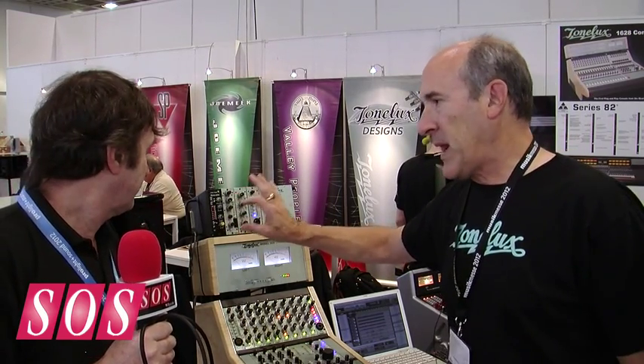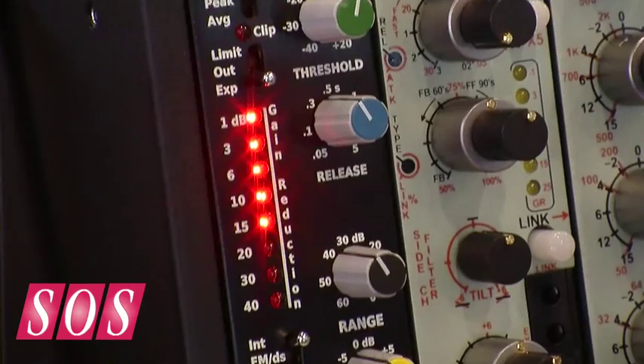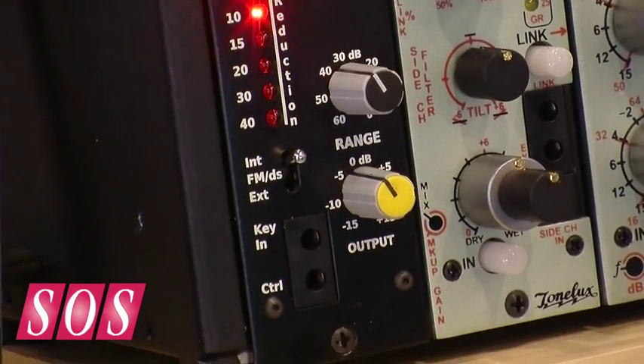This unit was very famous for doing a lot of the records in the 70s and 80s, whether that was Valley People or the original company. It is a completely discrete unit — the VCA and everything like that is all handmade. It's phenomenal, a complete exact reissue of the original Valley People.